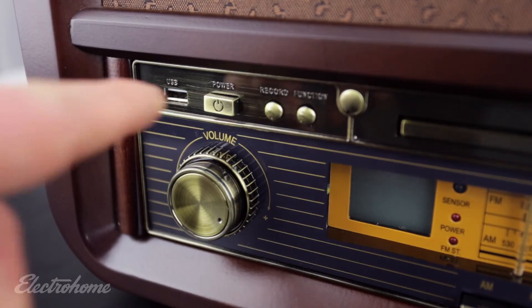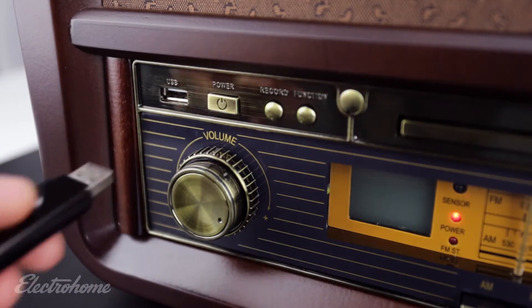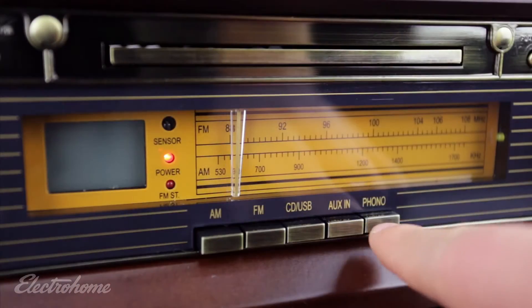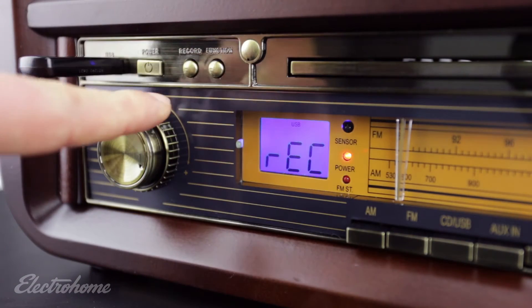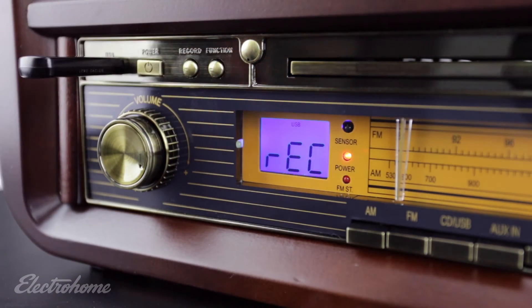Once the record player has been turned on, insert your USB drive. Press the Phono button. Press the Record button twice to start recording. The USB icon will flash in the display. Recording will continue until you press Stop.